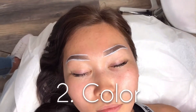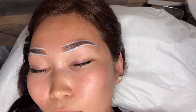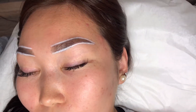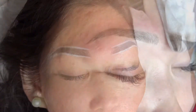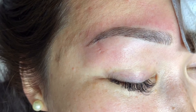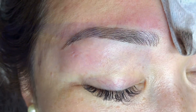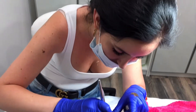Step number two in achieving perfect brows is color. Take into consideration your client's skin undertone — cool, warm, or neutral — and their natural hair color. That will help you determine whether to use warm or cool colors and how dark you should go on the first session. Always remember to stay conservative during your first session; it's always easier to add later than trying to take it off.